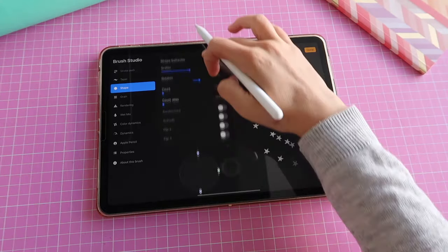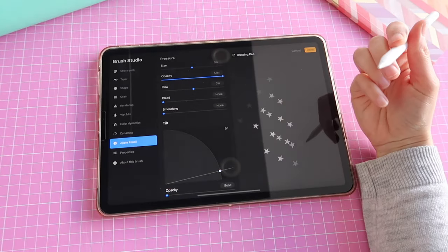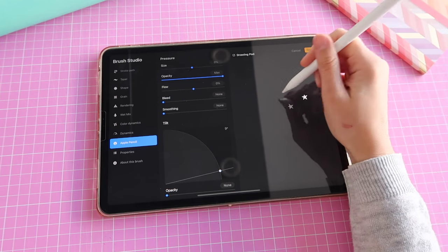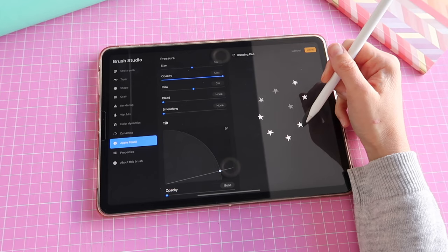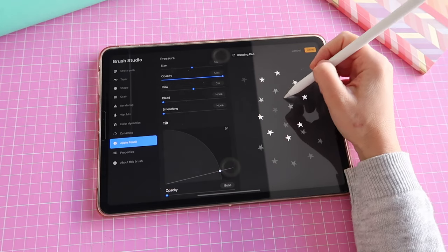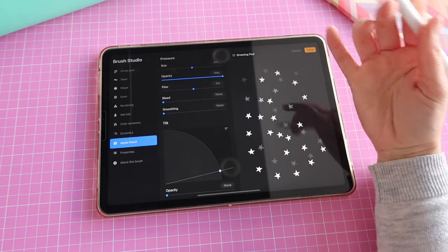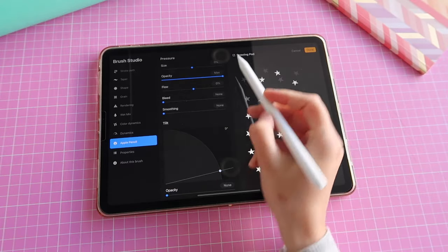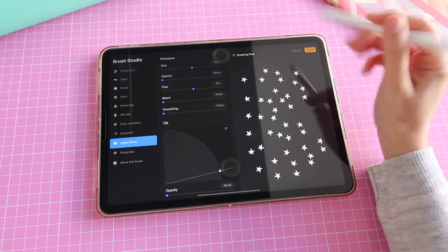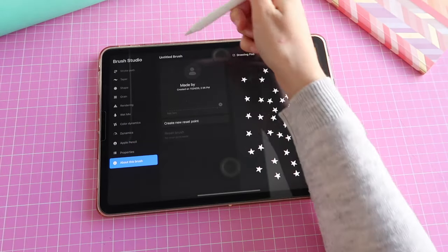I usually skip all the way to 'Apple Pencil'. Another thing I want to control is full color for all my stars when I draw — I don't want some to be transparent and some more colored, which depends on the pressure I apply. If I don't apply a lot of pressure the stars are very light; more pressure makes them brighter. I want them all brighter, so I go to 'Opacity', find where it says 'Pressure', and move the slider all the way to the left — that means no change in opacity and all stars will have full color.